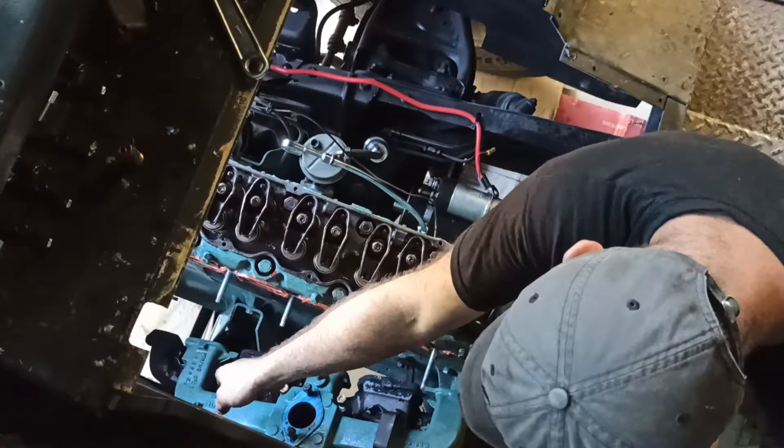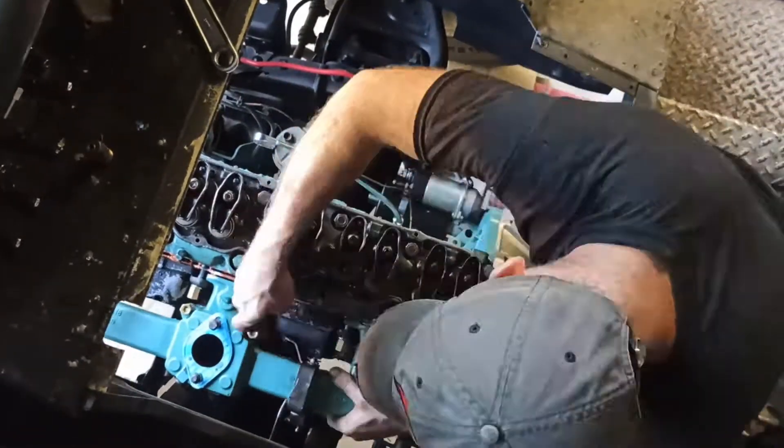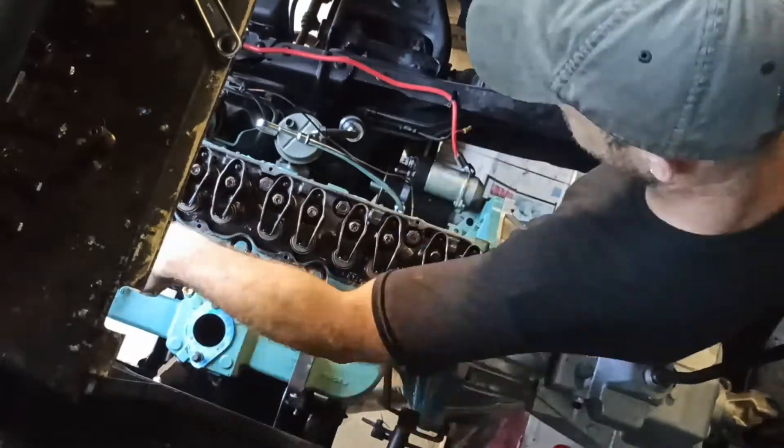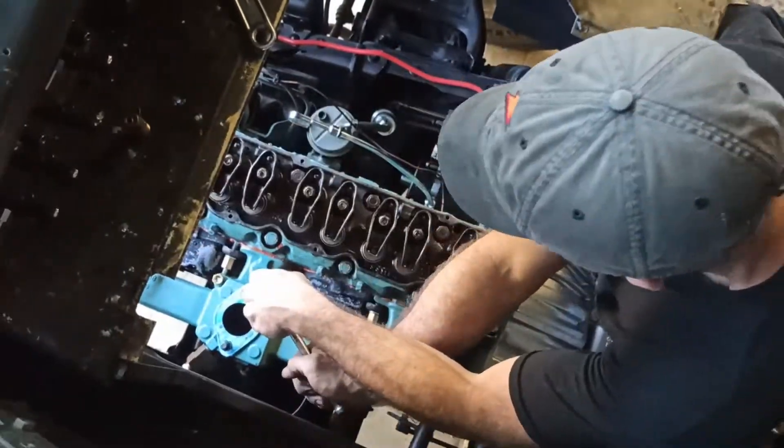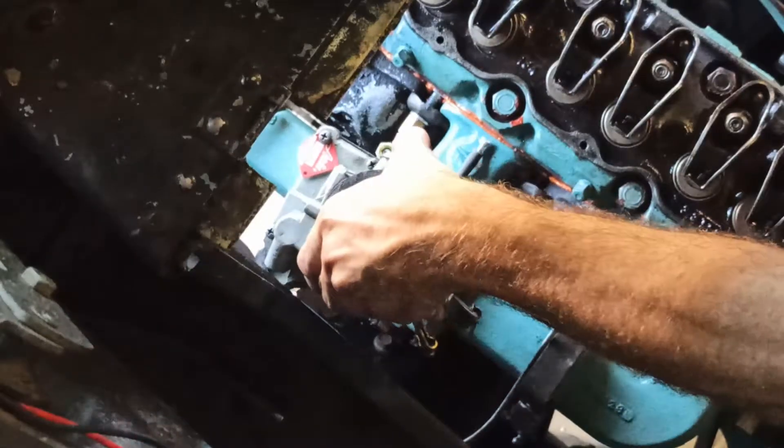I applied copper exhaust sealant because I noticed an exhaust leak where the intake manifold meets the exhaust manifold. I put it on everything just to be sure because I definitely don't want to do this again. And on goes the carburetor.